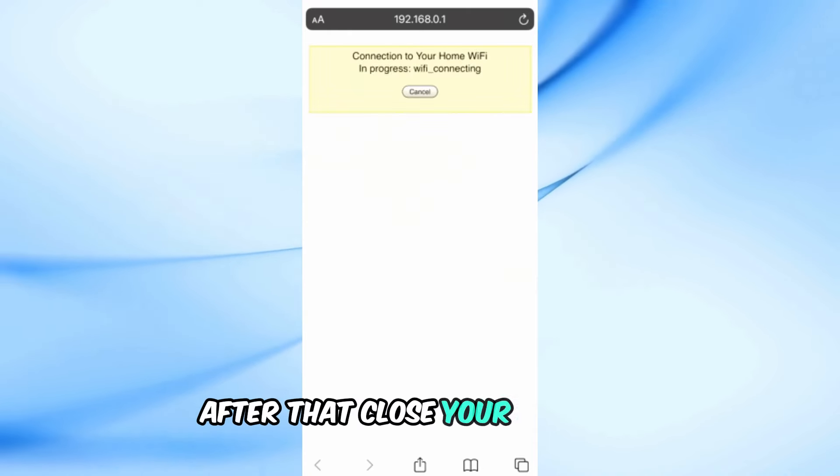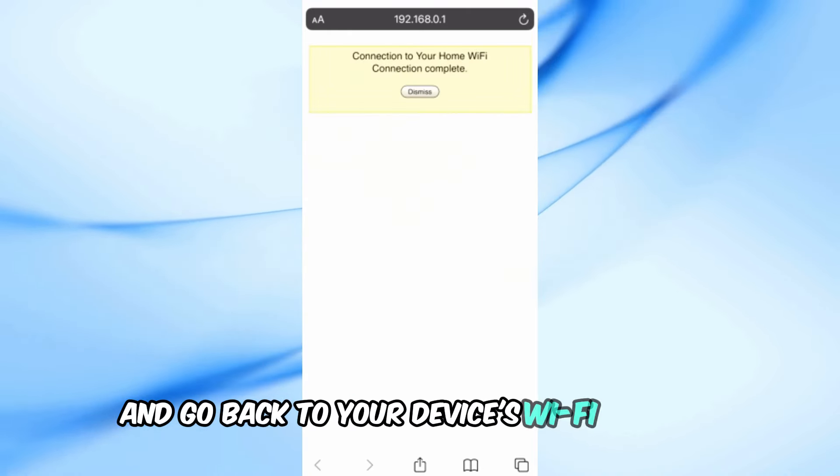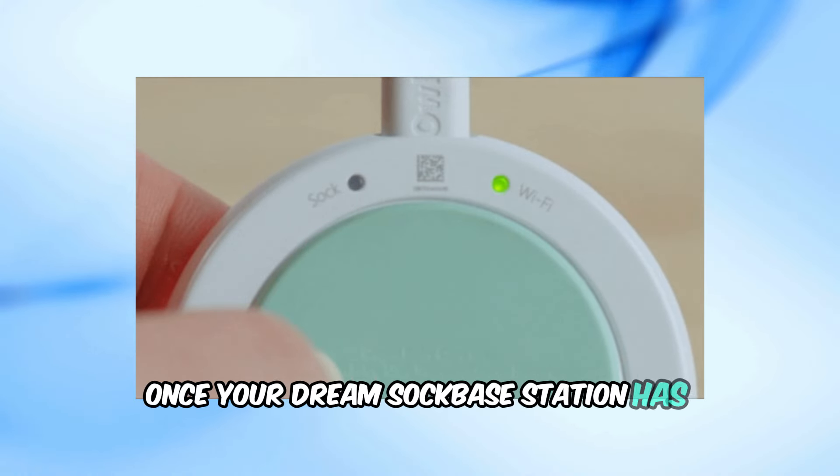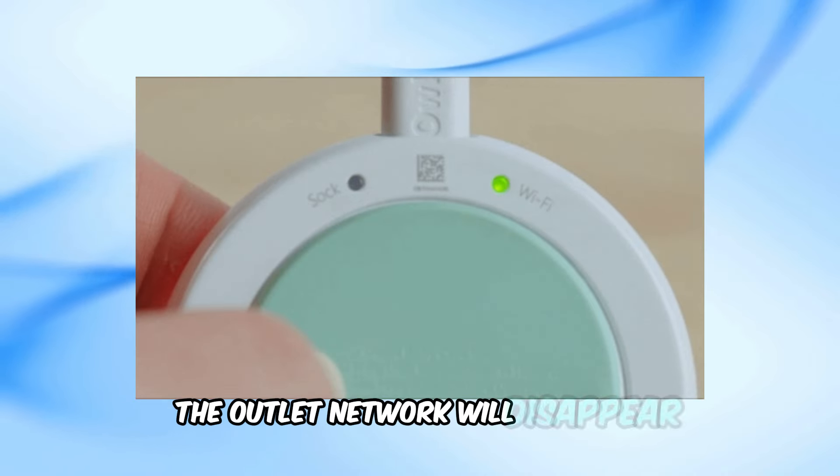After that, close your browser and go back to your device's Wi-Fi settings to reconnect to your regular home network. Once your DreamSock base station has connected, the Owlet network will disappear.